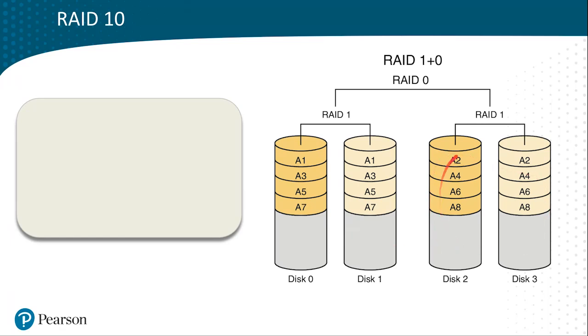On the right-hand side, we have two more drives, and these are also mirrored. We'll call this the even mirror: A2, A4, A6, A8.